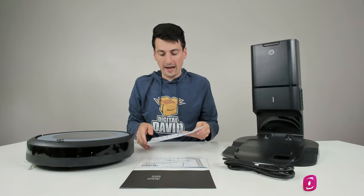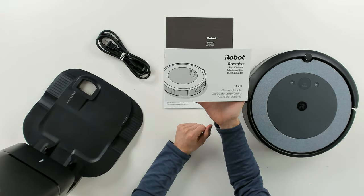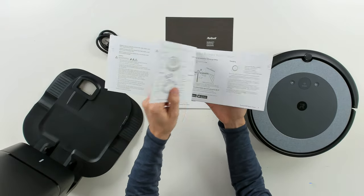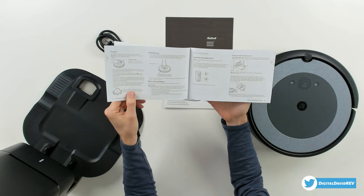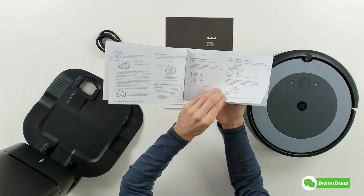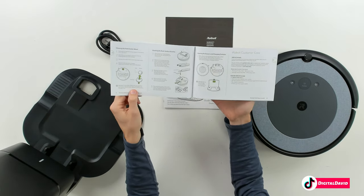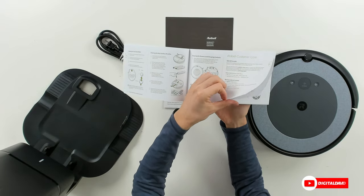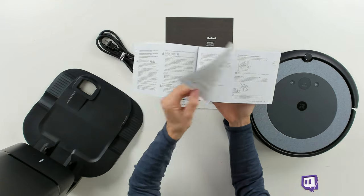Next you can see we have our owner's guide and manual for i3 and i4 Roombas. Same thing — it's going to be in multiple languages, walking you through everything you need to know about your Roomba: how to use it, how to clean it, how to troubleshoot it, accessories you can get, care and maintenance for your vacuum, and then the customer care section.